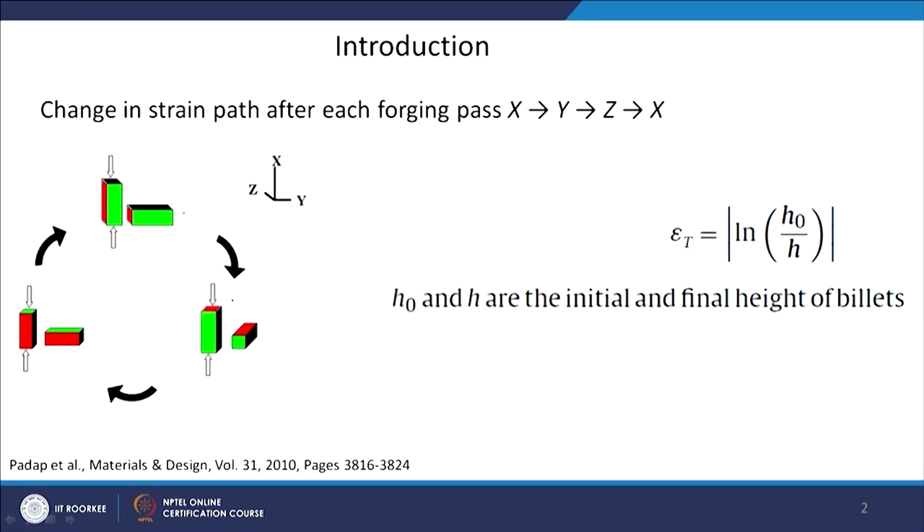One complete cycle requires these three passes. In multi-axial forging, any property is therefore shown in multiples of 3 — 3, 6, 9 and so on — because you reach the initial stage only after three deformation passes. The deformation occurs in X, Y, Z three different directions. The strain imposed is simply the logarithmic (true) strain: the natural log of initial height divided by final height of the billet gives the strain imposed in each forging pass.